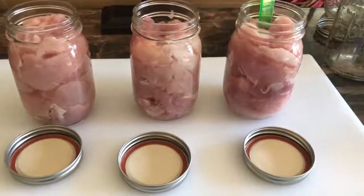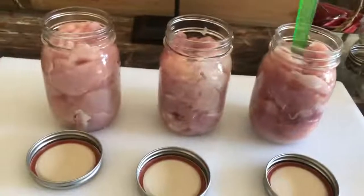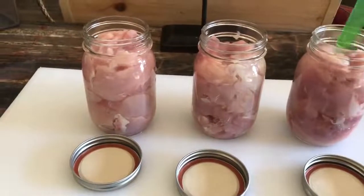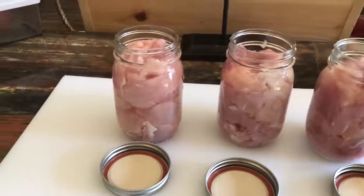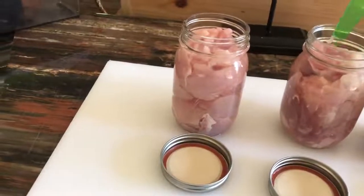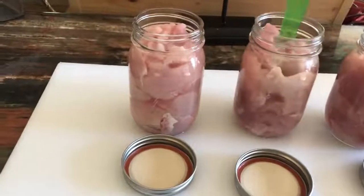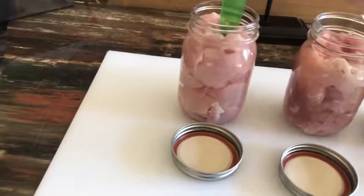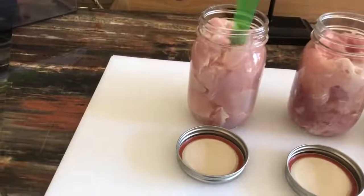I ended up with three pints of turkey breast. I'm going to debubble really well and just mash it down in there, pack it good, working all the bubbles out. I'm not going to add any salt or anything to it because I'll be salting when I use it to cook. I'm going to pack it really well, then wipe my rims and add my lids finger tight. And it'll go in the canner for 90 minutes.